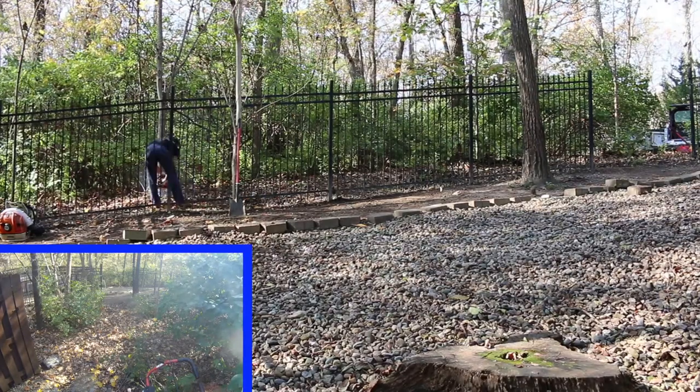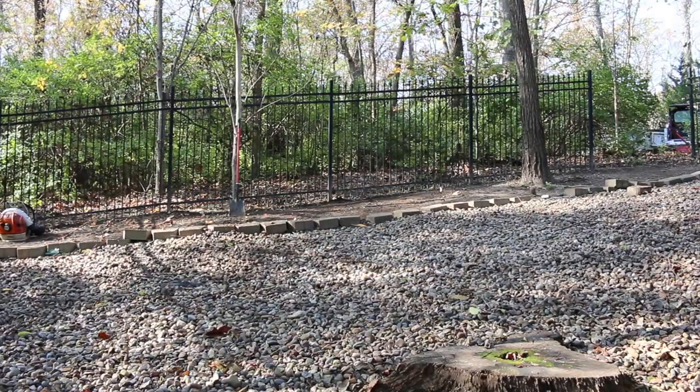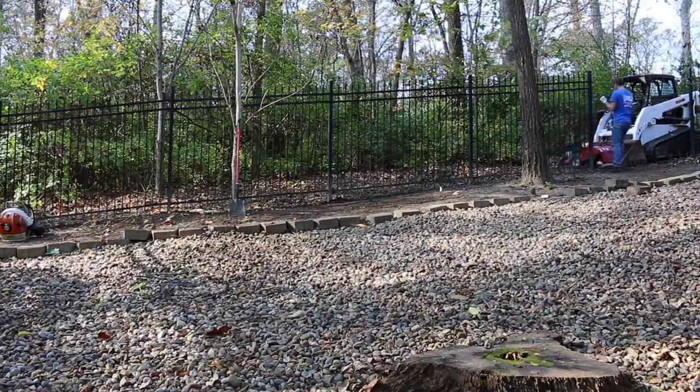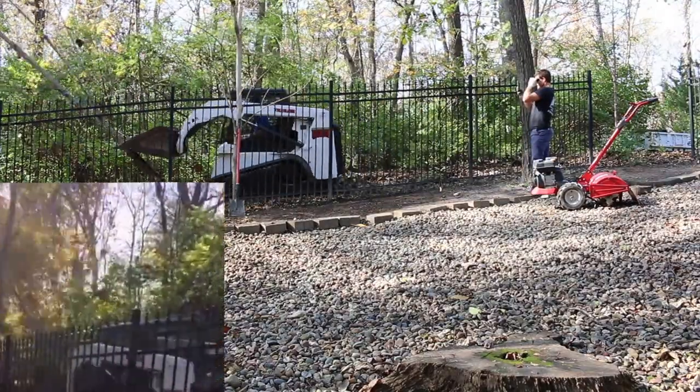Here we're outside the fence cutting down some more little saplings, trying to create a little bit more light. There wasn't much of a gap between the forest and the fence, so we cut down as much as we could. Here we're just being smart, using our brains not our muscles — having a little fun as well.